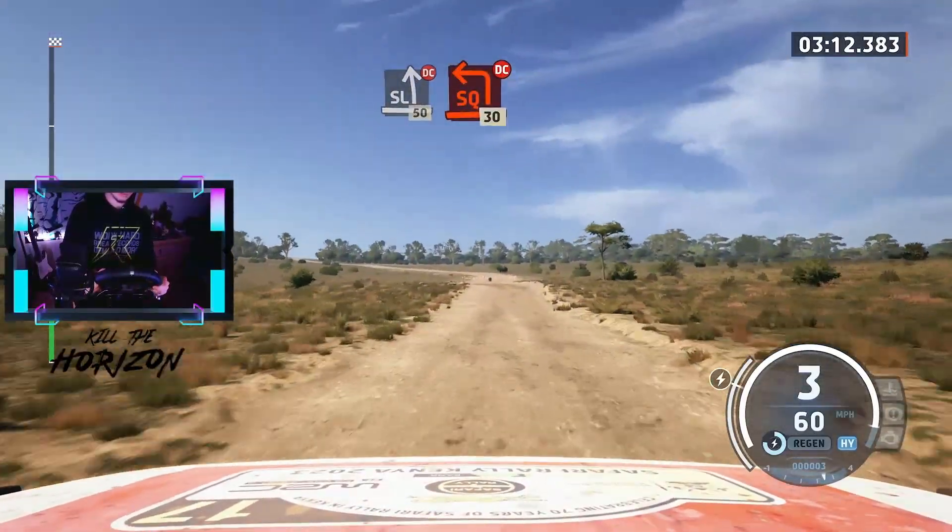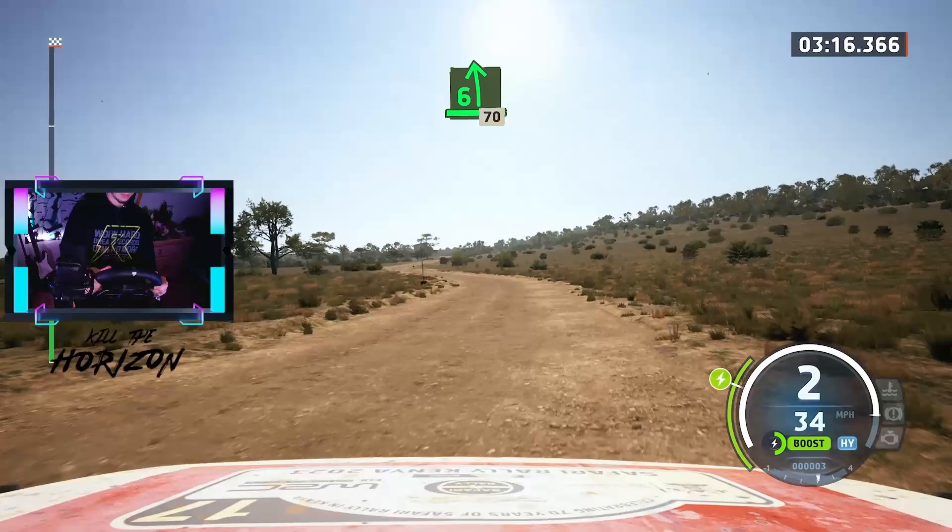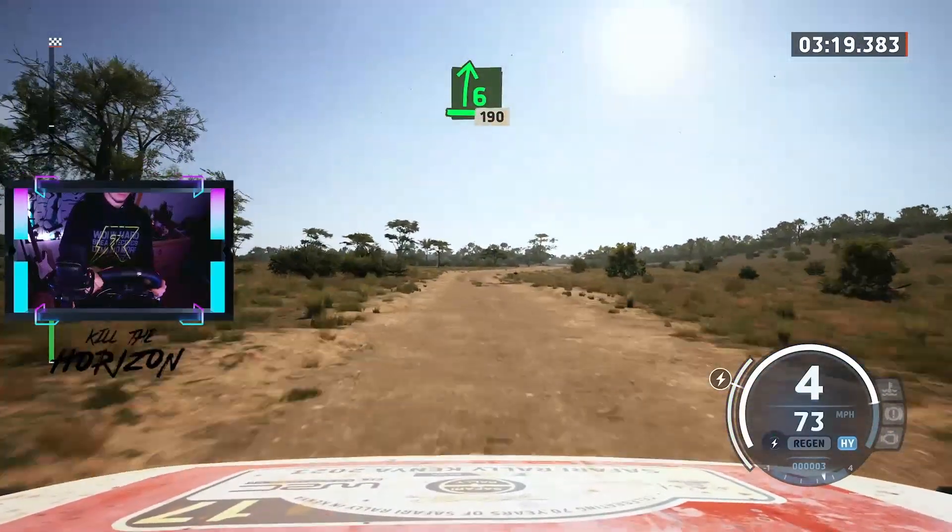Turn square left, don't cut, 30. 6 left, 70. 6 right, for the bump, 190.